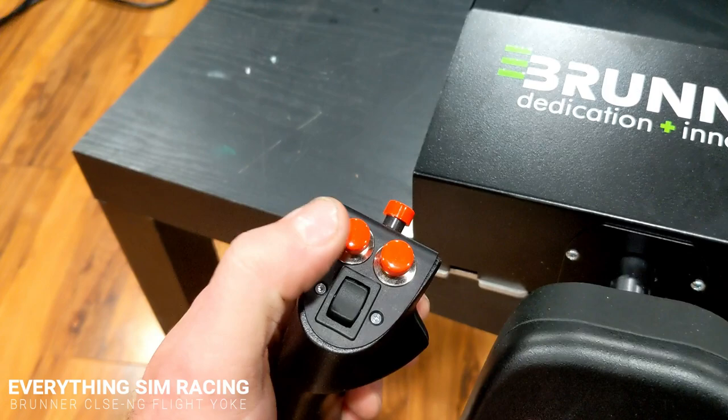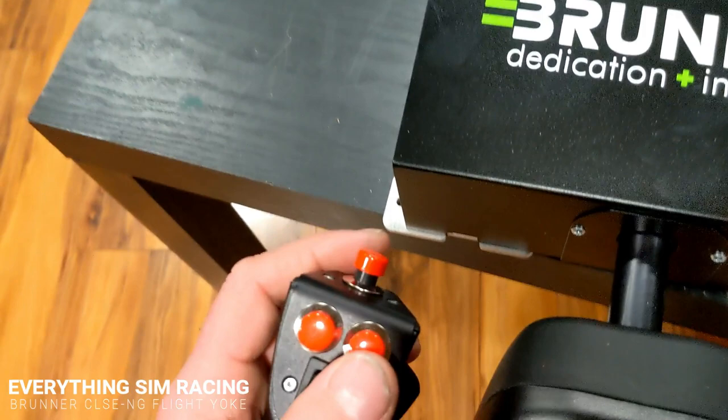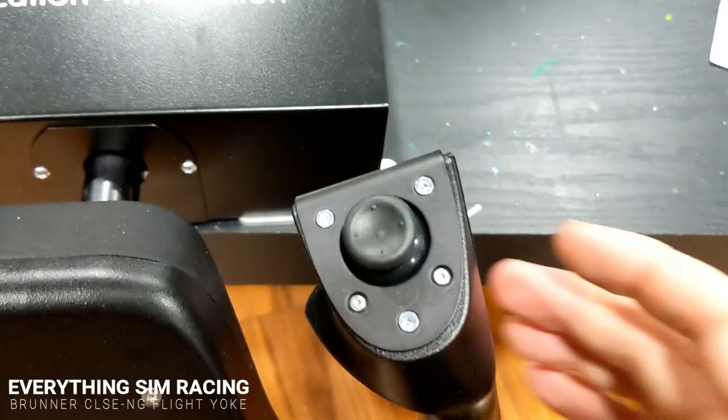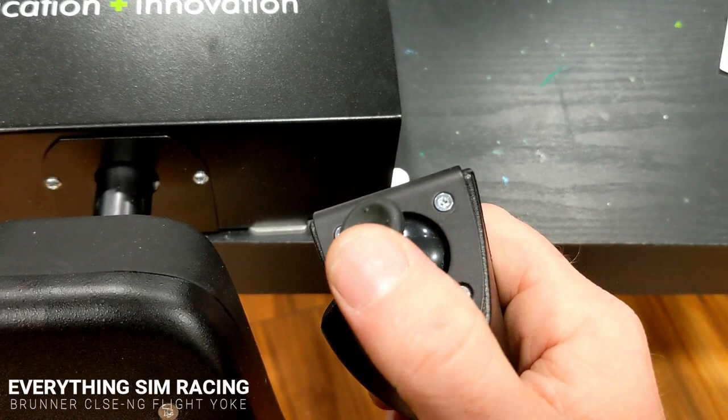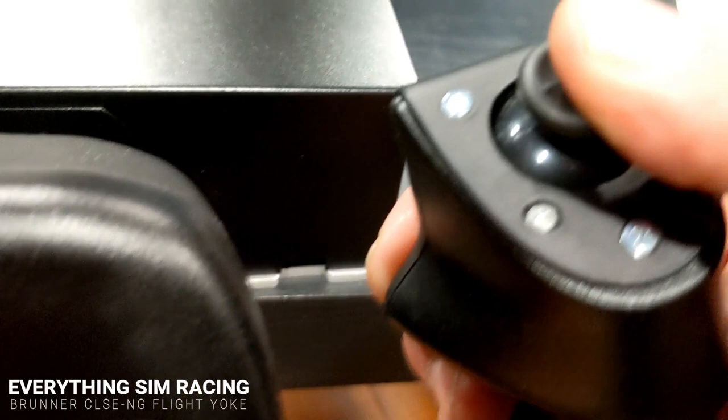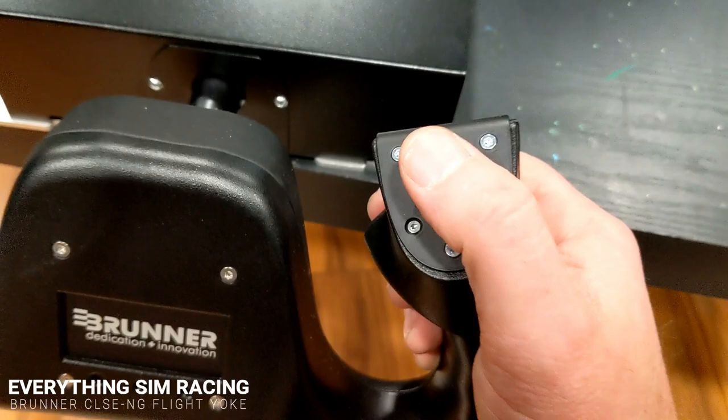Looking over to the left of the yoke, there are quite a few buttons and they all seem very quality with nice presses — a rocker and three solid-feeling buttons. On the other side there's something that feels like an Xbox thumbstick, moving around like a mouse pointer, and it also clicks, so it is in fact a button as well.